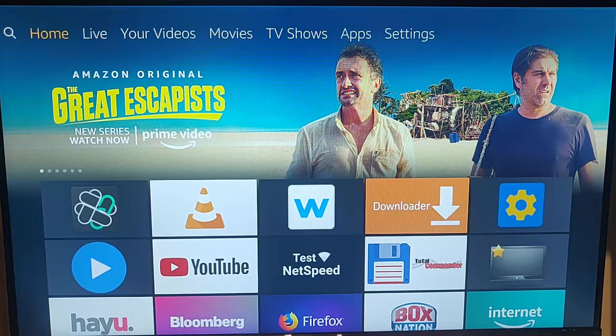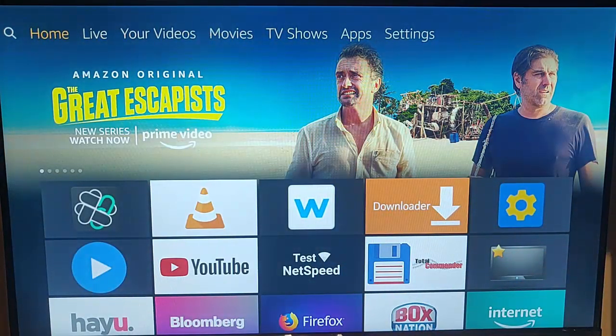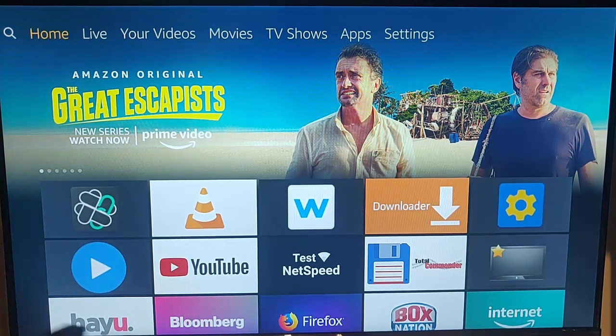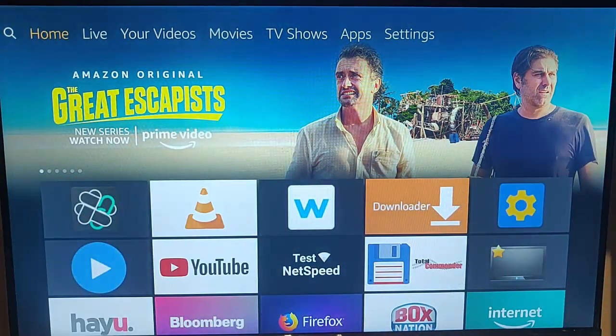After 10 minutes, plug the router back in first. It will usually take around five minutes for the router to set itself up again. Leave your Fire TV stick unplugged for another five minutes after plugging your router back in, then grab your Fire stick and plug that back in. Your Fire TV stick will then start up — wait for it, and then try the app again.